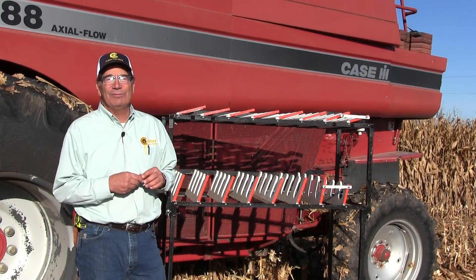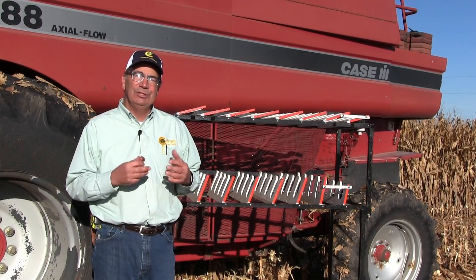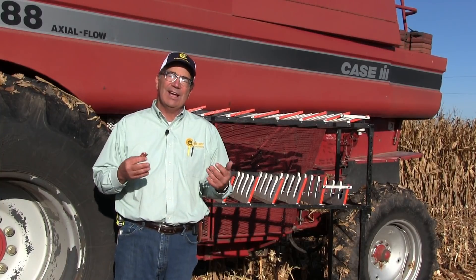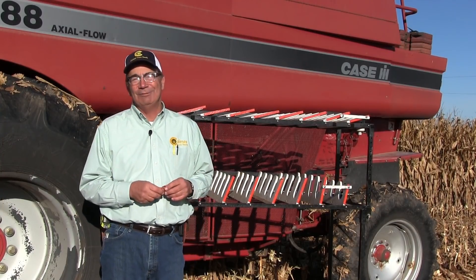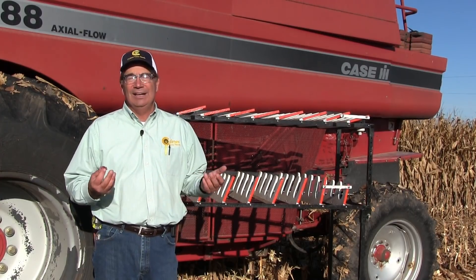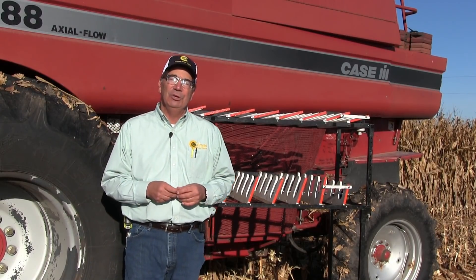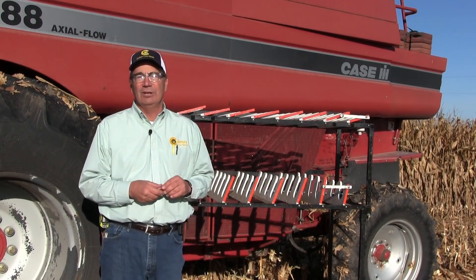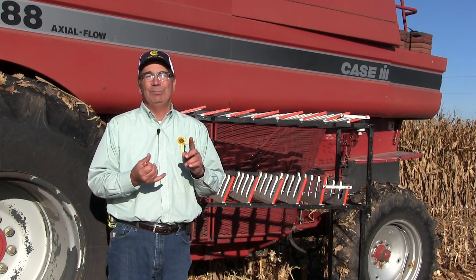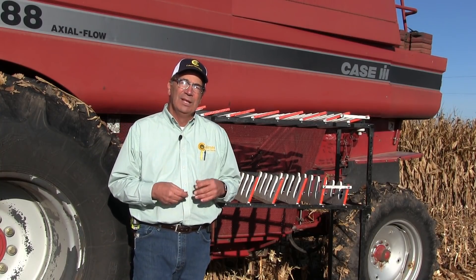Hi, my name is Marion Cowmer. I'm a farmer from Western Illinois and today we're shooting another video in the series of combine settings for better harvesting. I'm 61 years old, this is a 23-year-old machine, and every year I learn something new. I want to pass that information along to you. I'm trying to make this presentation as generic as possible so it applies to whatever color machine you might be driving.